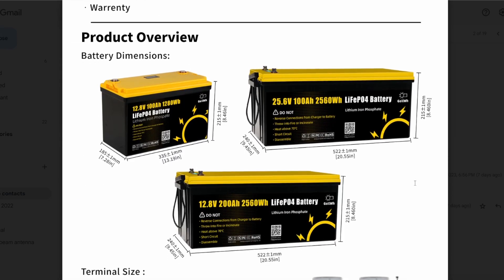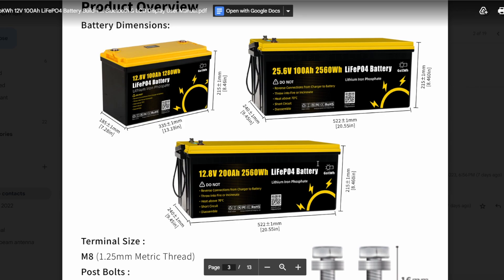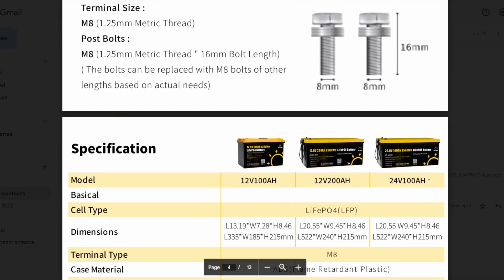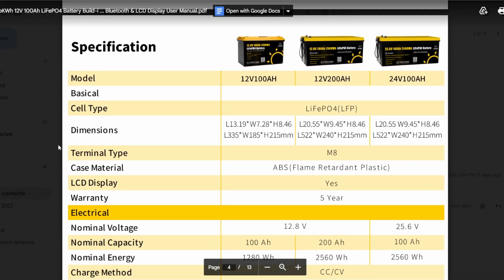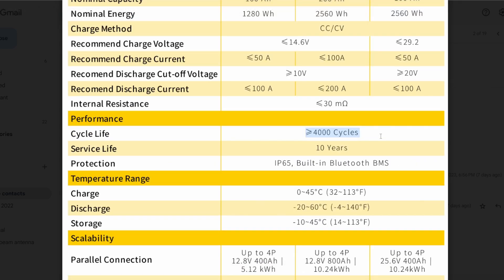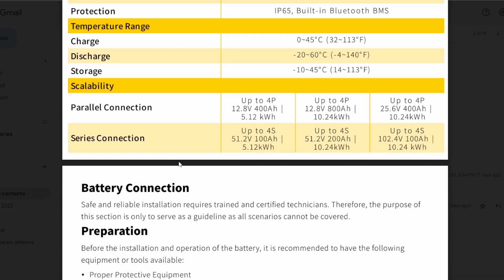Here's the table of contents, and here are all the dimensions. The battery we got is the top-left model. They also have the 25.6-volt and another 200-amp-hour 12.8-volt version. It comes with M8 bolts — 16mm in length — a little long if you don't have much to put on there, so you may need extra washers. The case material is ABS flame-retardant plastic. It has a five-year warranty, and the specs show greater than or equal to 4,000 cycles.